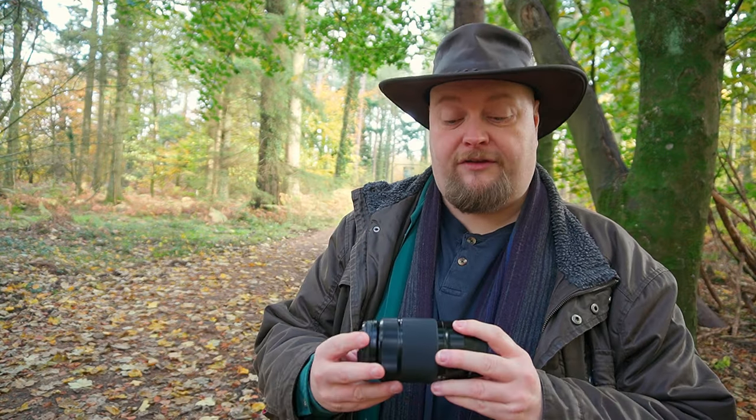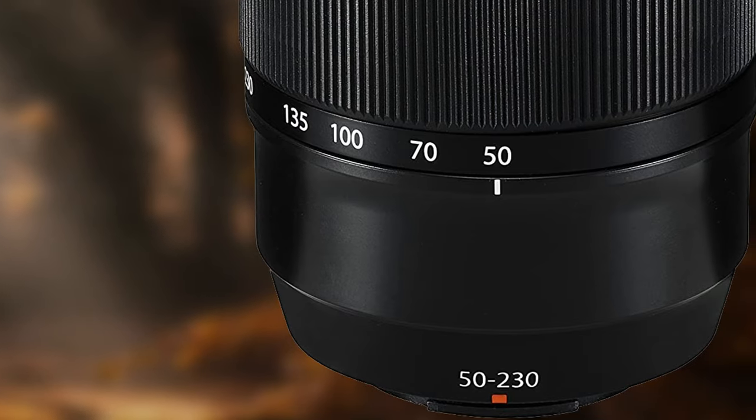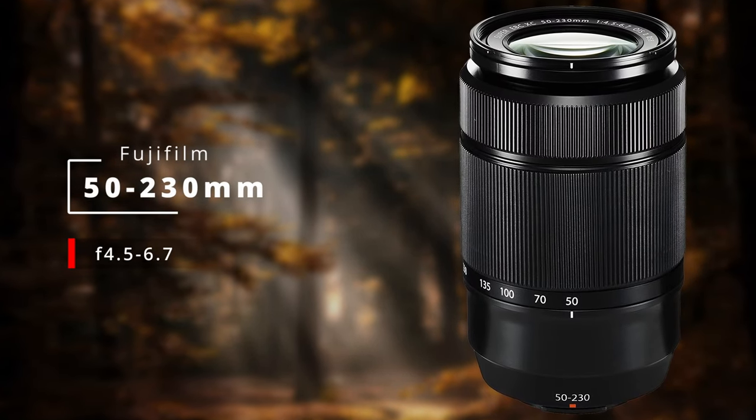The first lens we're going to look at is this one — the 50 to 230. It's an XC lens, which means it's not the top-spec'd Fuji lens, but it goes from f4.5 to 6.7. I've used this before and done a couple of videos with it, including seeing what I could do for wildlife on a budget. You can pick this up for a couple of hundred bucks, which is a pretty big game changer if you need that focal range but can't afford the 55 to 200 or the 70 to 300.